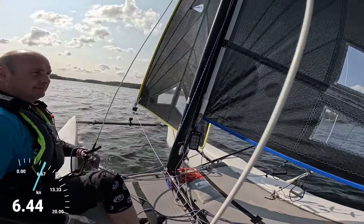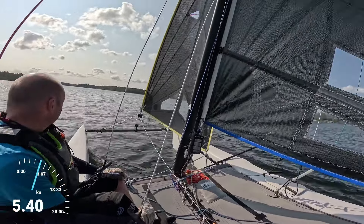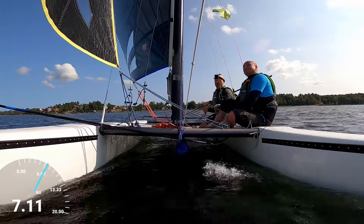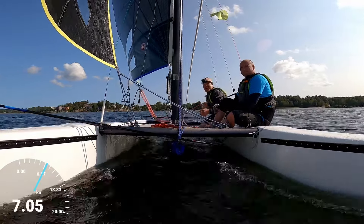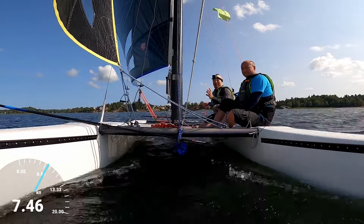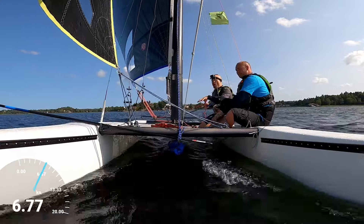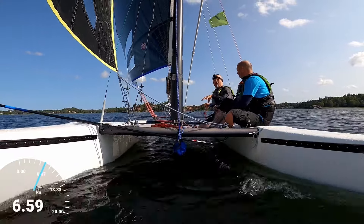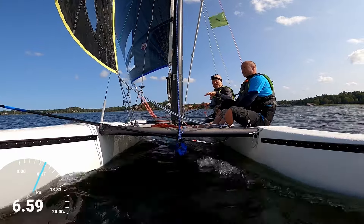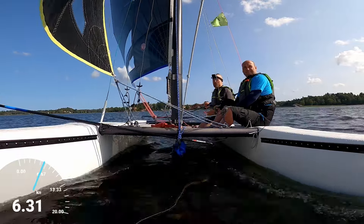Let's take her downwind and see how she goes there. On the downwind, again, very predictable — exactly what you'd expect from any type of boat. The thing you notice a little bit more is the weight of the boat that gives it that sort of inertia that just makes you feel that even if the wind drops, it doesn't slow down as quickly as a lighter weight boat would.